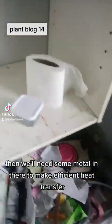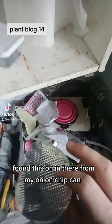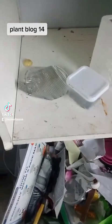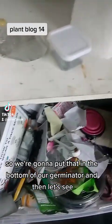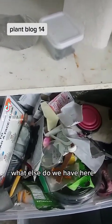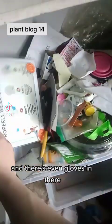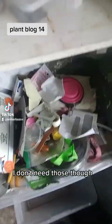We're gonna need toilet paper for germination, and we'll need some metal in there to make efficient heat transfer. I found this from my onion chip can, so we're gonna put that in the bottom of our germinator. There's also a knife and gloves in there, though I don't need the gloves.